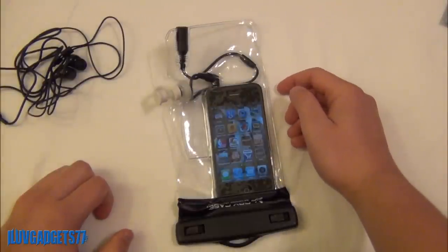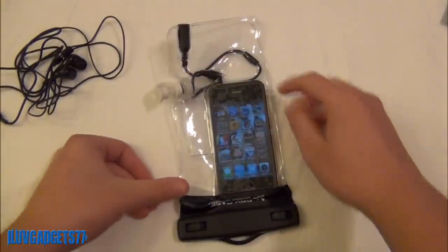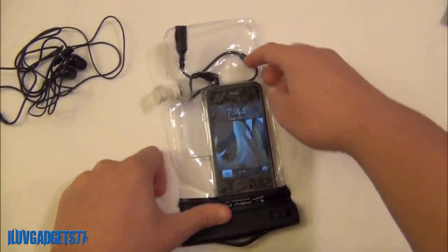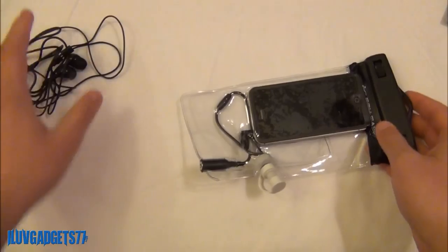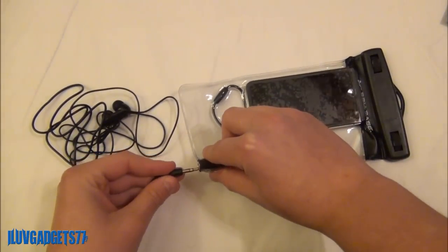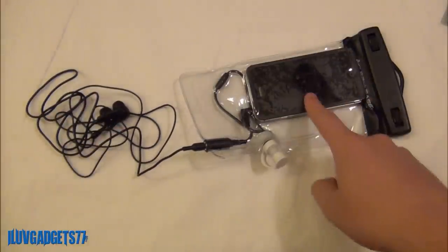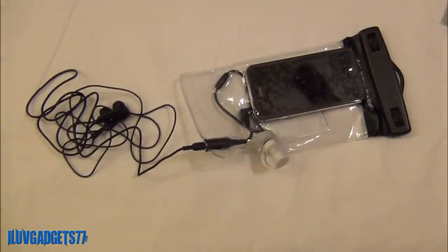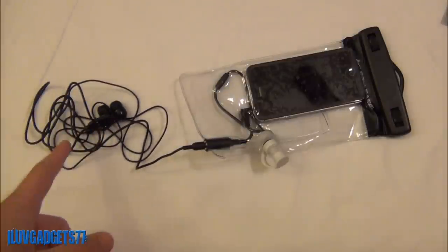You won't be able to really change your volume too well, but you can do it manually on your device as well, and turning it off might be a little hard. So here is the Dry Case installed correctly, and here are the Dry Buds — you can simply plug them in like that. You now have your waterproof earphones and your iPhone or mobile device ready to listen to. One thing I forgot to mention: the Dry Buds are made with 56 inches of cord, which is four and a half feet — a very, very long cord, so that's definitely impressive.